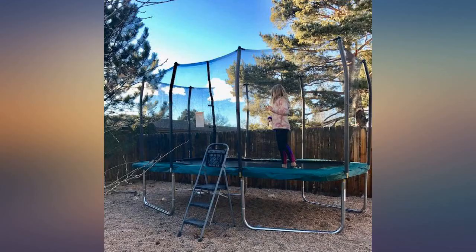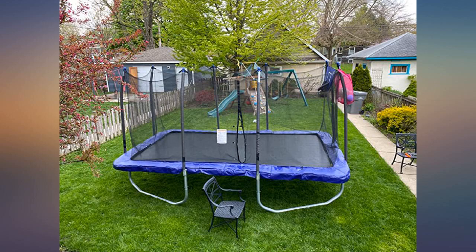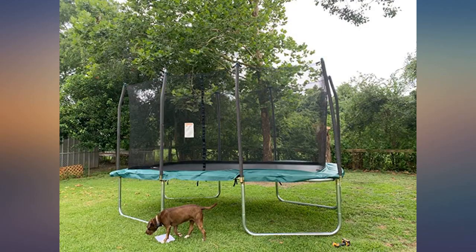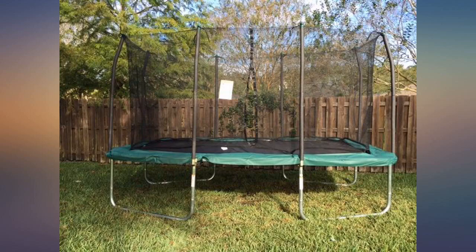You will love this trampoline. The poles are thick gauge aluminum and at least twice as strong as the ones on our previous trampoline. The components are well made and it was relatively easy to construct — it took 2 of us about 3 hours, but the end product is really, really nice. My daughters are loving it.